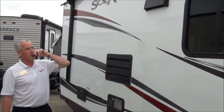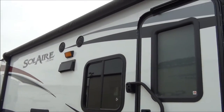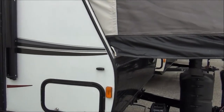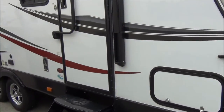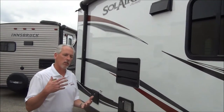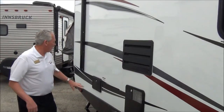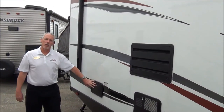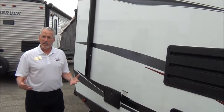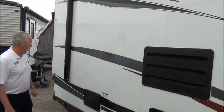Another great feature about the awning is once it's deployed it has LED lighting built into it, so you don't have to string the lights anymore. It's got two marine grade speakers out here that will play off of the CD player inside. It also has an outside shower, so if you have pets, kids, or want to take a hike and get a little bit dirty, you can hose off — a nice feature to have.